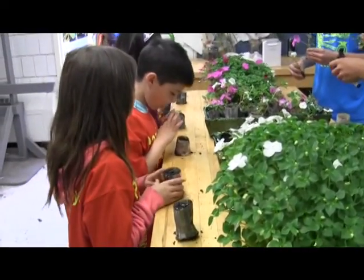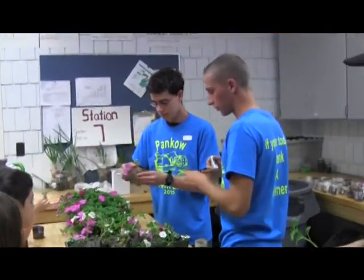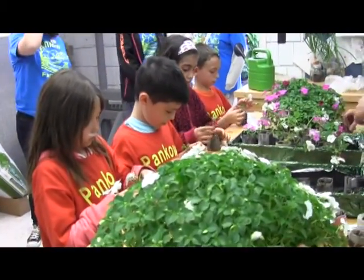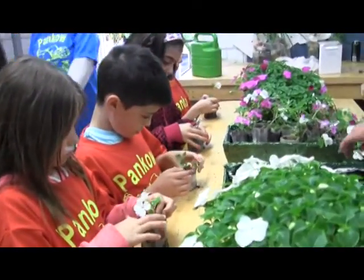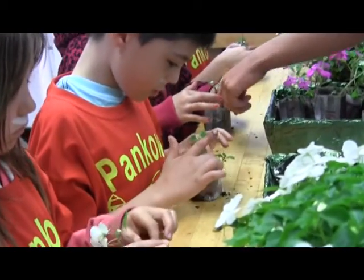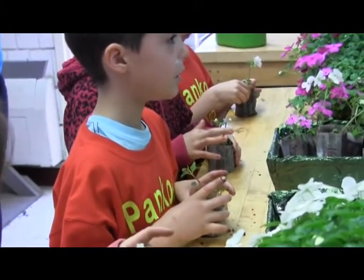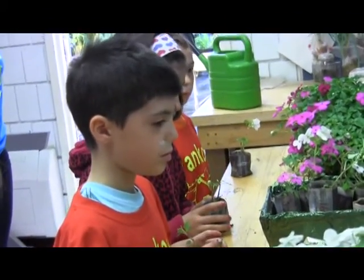So you guys put a hole in it with your finger and then take one of these. Do you want to put it in solid? Yeah. Push it all the way down as far as it can go. And then you're going to cover it up with the dirt on top, kind of like this — push it around. When you guys get back to school, just keep them watered about once a day.